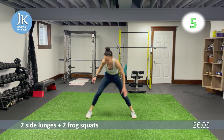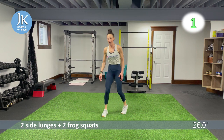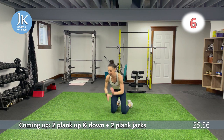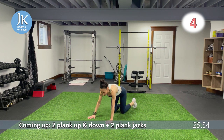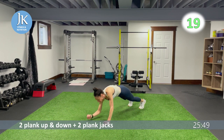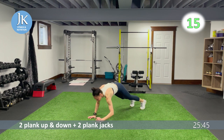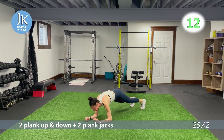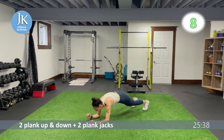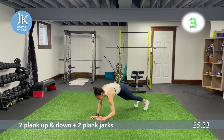Plank up-and-downs and plank jacks on the ground. Plank position, no bums in the air, core nice and tight, stacking your shoulders over your wrists — two and two. Following this, our first burpee combination: burpee lateral jump squat. One, two — extending, get those hands flat, don't drop that head.